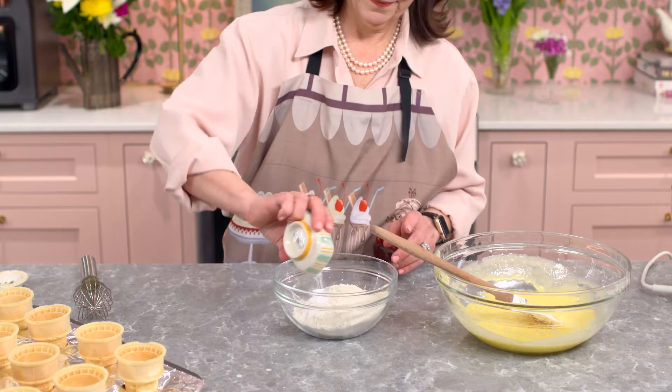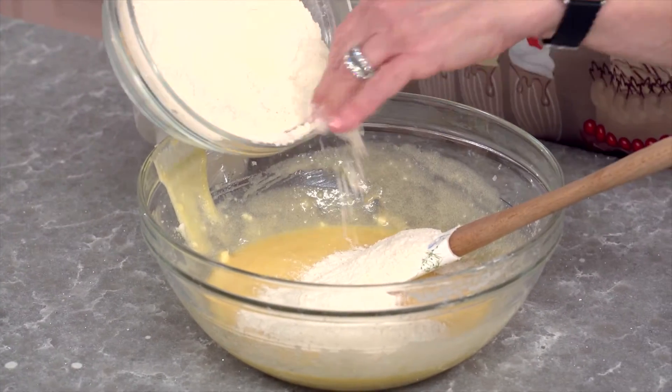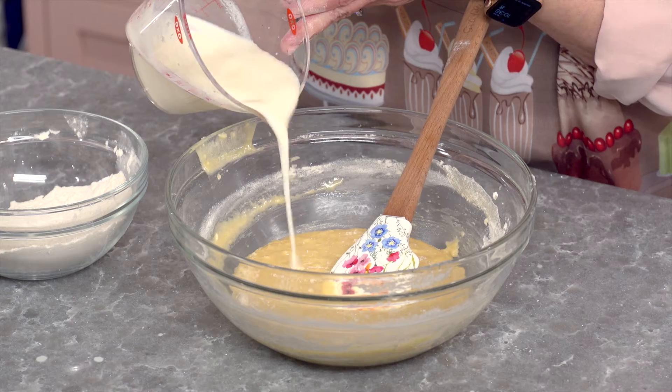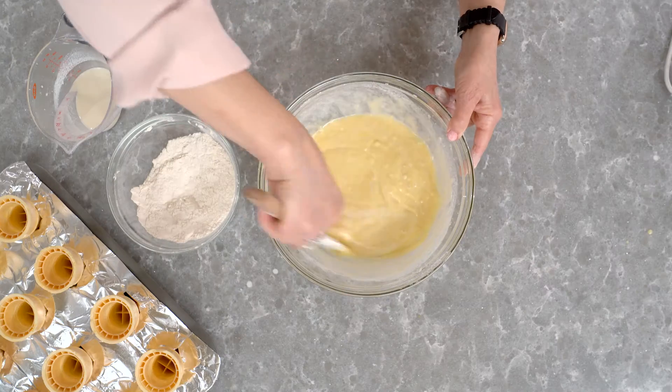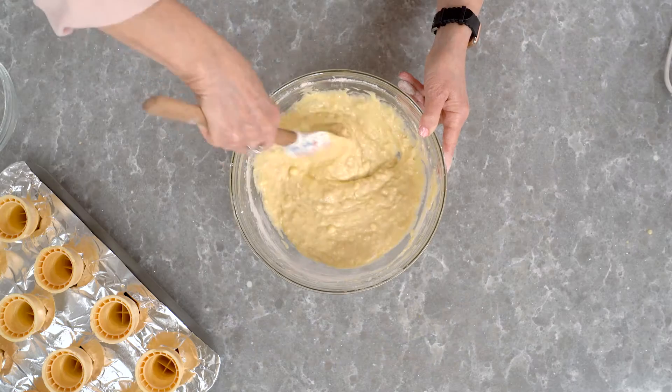Now for our dry ingredients: combine together instant vanilla pudding, flour, salt, and baking powder. Once that's mixed together, alternate between your dry ingredients and two-thirds cup of whole milk, slowly mixing that into the butter mixture.